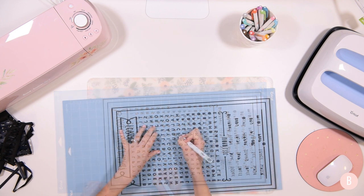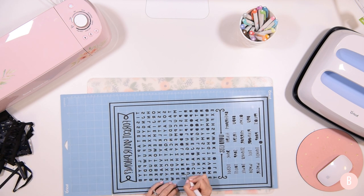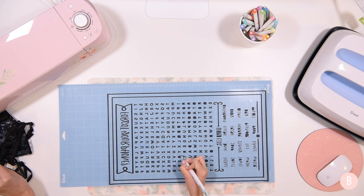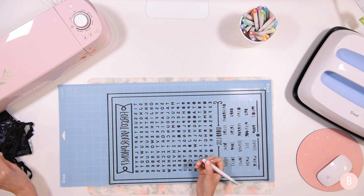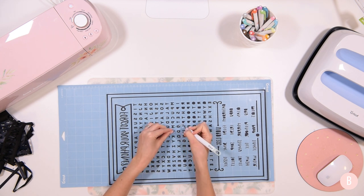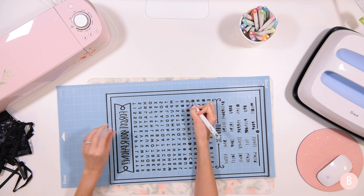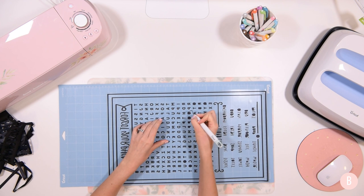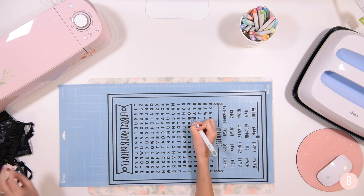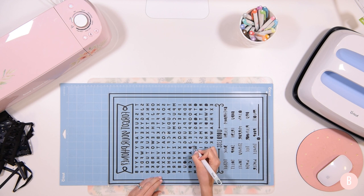Have any of you ever created a word search before? I actually have — I did it when I was younger for a family reunion and we have a very big family, so there were so many names. It was quite a task and I did everybody's names in the word search. That's the first and last time I made one from scratch because it was really difficult — fun, but not fun enough to do again. If you haven't done it, it's kind of neat. I was glad to find this pre-made design with really cool fonts.